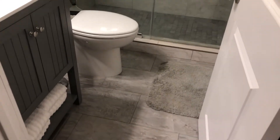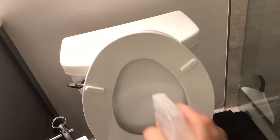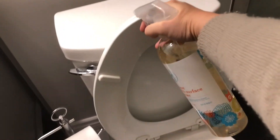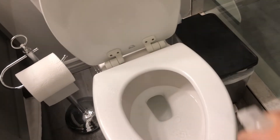Moving on to the bathroom here — obviously it's extremely messy from my daughter's bedtime routine, her toothbrush is out and everything. I like to clean my toilet and sink with a natural cleaning product. Here I'm using the Honest Everyday Surface Spray. I like it, but I just feel like it doesn't disinfect as it should, so I've been using bleach recently. Let me know in the comments below if you guys know of any methods to naturally disinfect and sanitize everything.